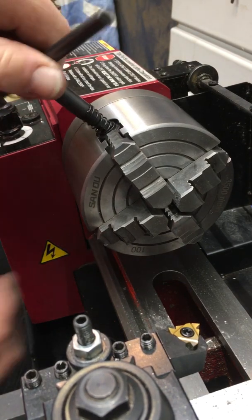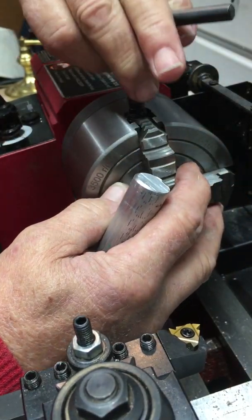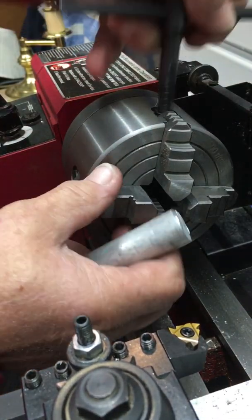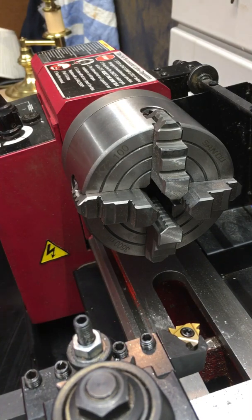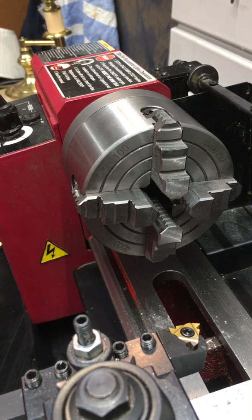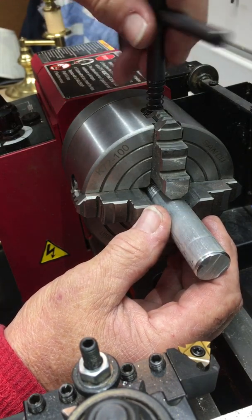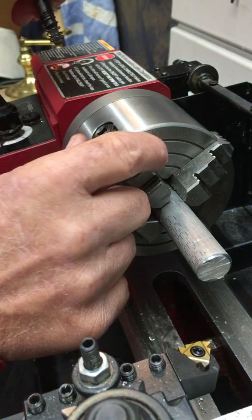One, two, one, two, one, two, one, two, one, two. Right now I'm lining up this part of my chuck to this circle, see if I'm getting close. Okay, that's fine — so let's give that a little bit, a little bit, a little bit.